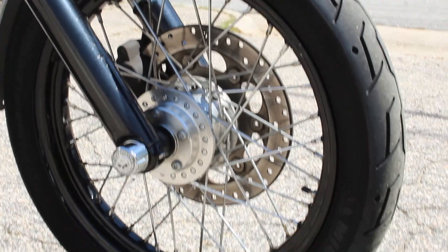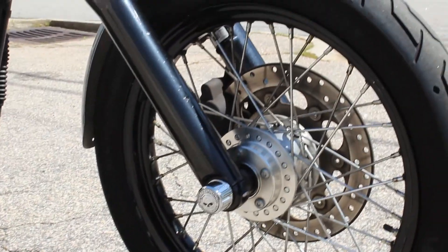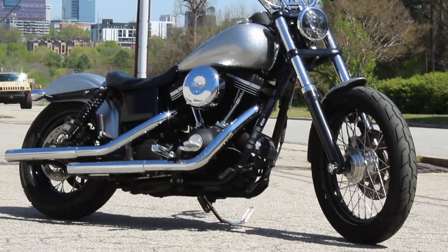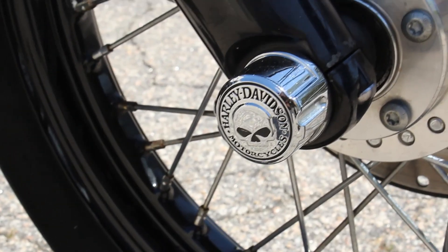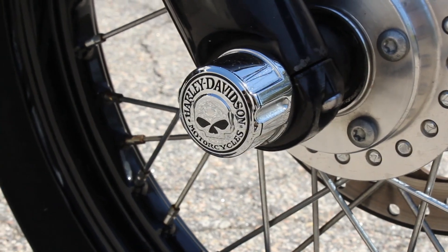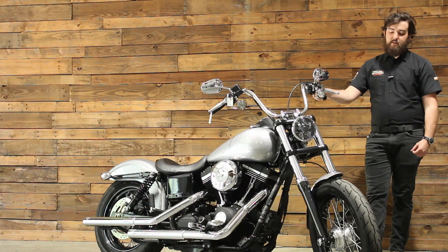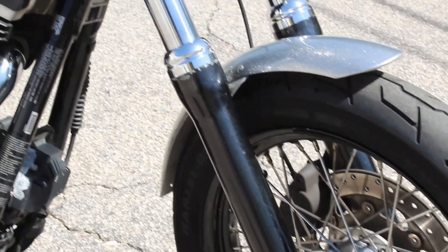For the wheels on this bike, you've got Harley-Davidson Michelin rubber and spoked rims on both the front and the back, keeping this bike looking classy. You've got a single front rotor that's going to give you plenty of stopping power for this smaller, nimble bike. Then you've got Willie G Harley-Davidson axle nut covers on both the left and right side of that front tire, helping protect the axle and give it just a little bit of extra class. You've got the black and chrome front suspension keeping this front wheel on the ground.